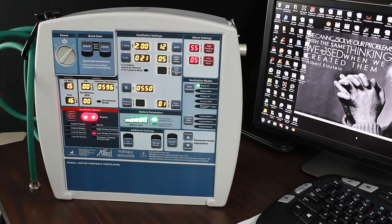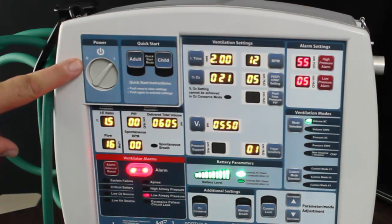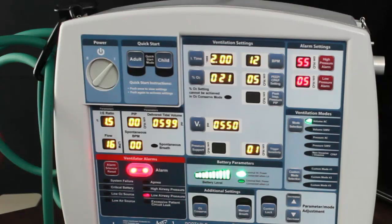This is the far-away view. This is our power — we go from zero to one. If we program the adult quick start, you hit adult for an adult, and it will give you a general set of settings.